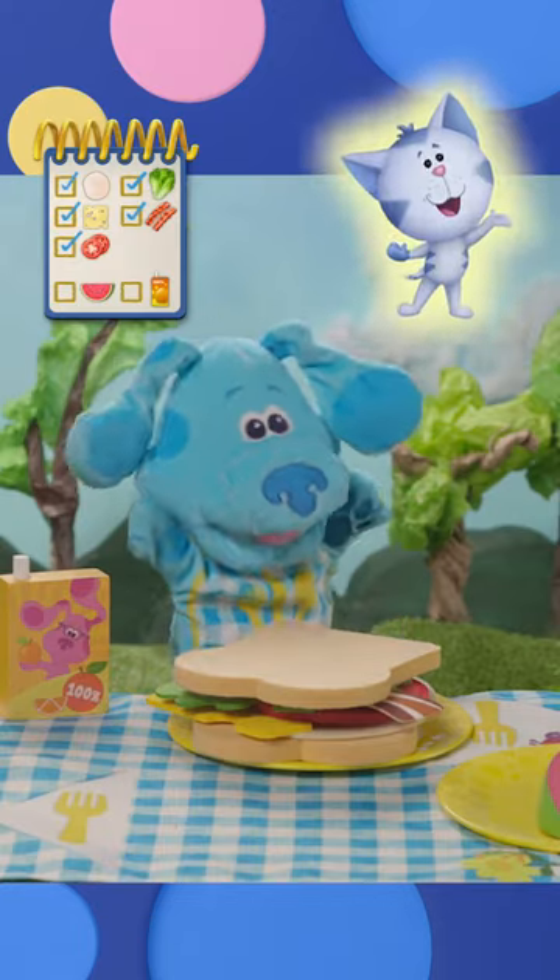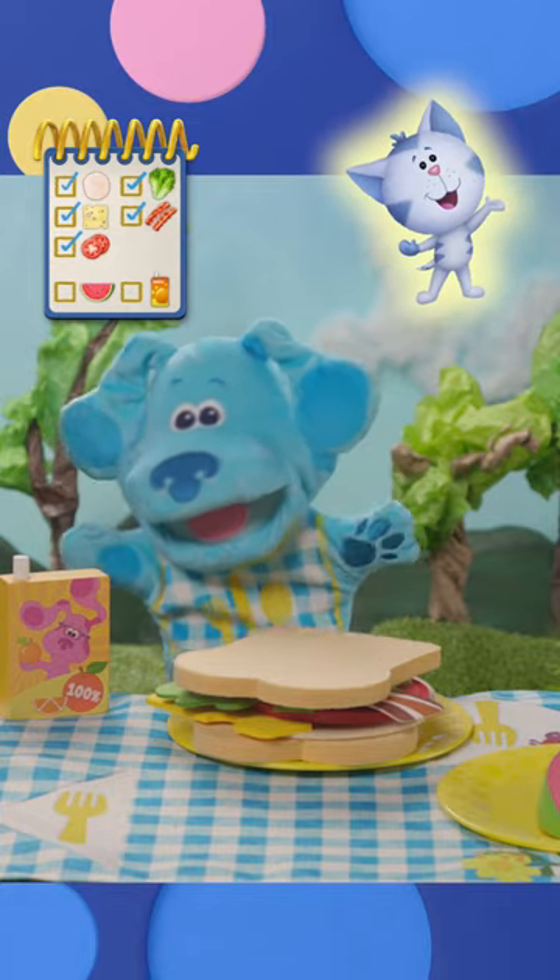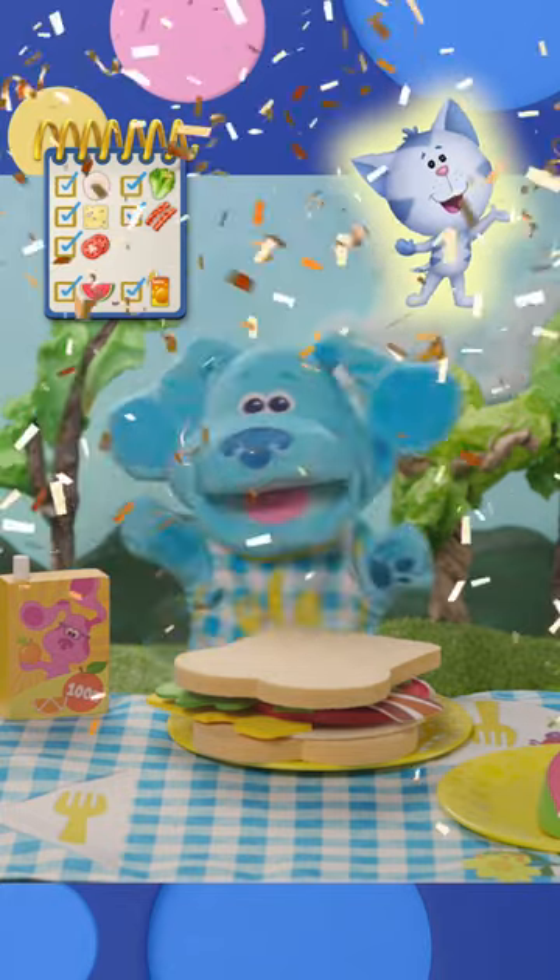We made Periwinkle's club sandwich with a side of watermelon and an orange juice. Great job!